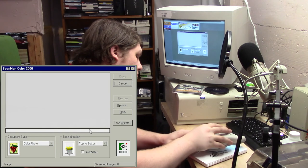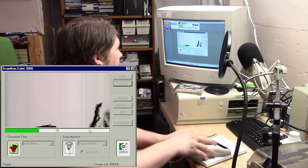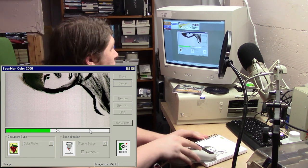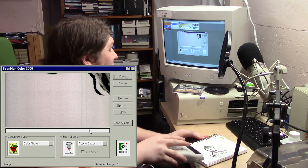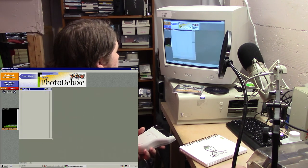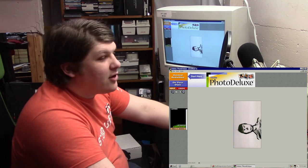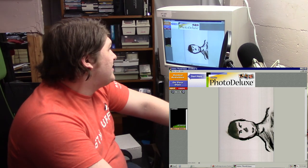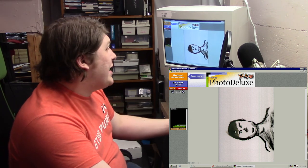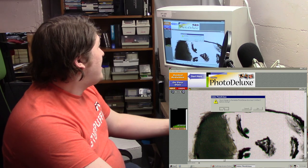Here we go, scanning top to bottom. It's letting me know how fast I'm going and that I'm overrunning how quickly you can pull data in over the parallel port — frankly I'm surprised it can do this at all. We got it, scanning is done. There's our image. This looks a lot like what you'd expect from an early flatbed scanner — the tones haven't been captured accurately, but it does look like the picture. Pretty low resolution, but that's fine — that's not what I care about.